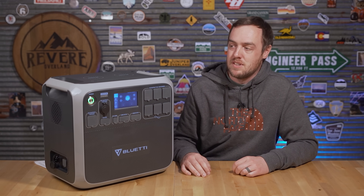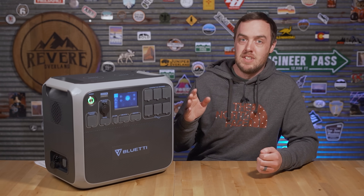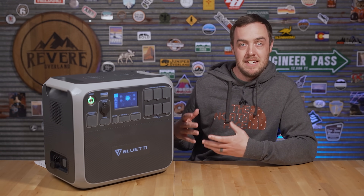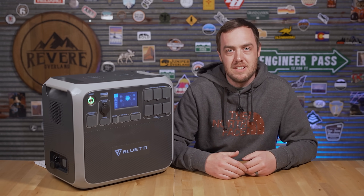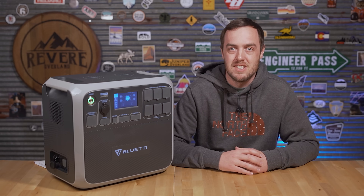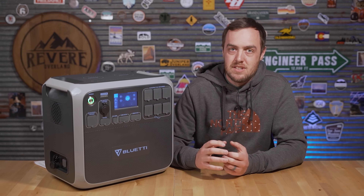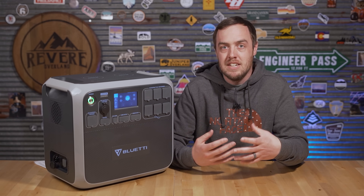Let's test this with a household fridge. If it plugs into a regular outlet in your house, it will run on this — the question is how long. You can calculate it yourself: divide the total capacity in watt-hours by the watts your device uses to get runtime hours. The rated capacity is 2,000Wh but the depth of discharge is about 90%, so you're working with about 1,800Wh. For a 50-watt device, that's 1,800 ÷ 50 = 36 hours.